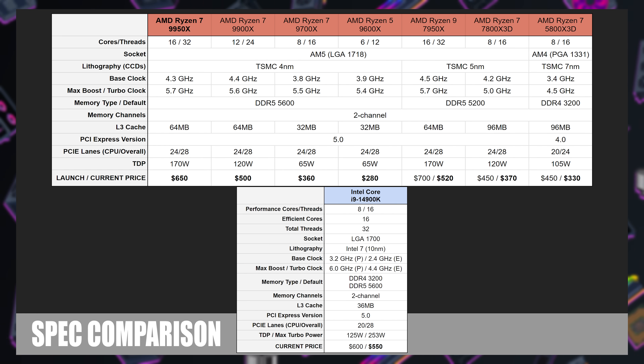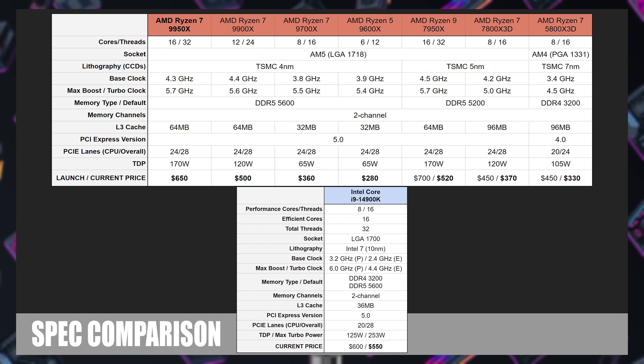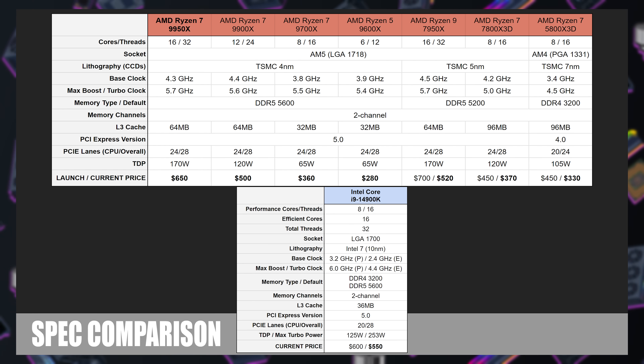My results for the 14900K were tested with the updated 0x129 patch. But with all that said, let's get into the actual review proper, starting with a look at the specs for the processors I am testing today.